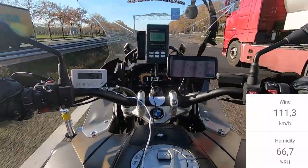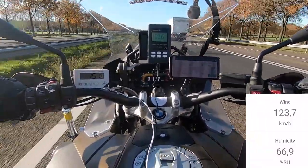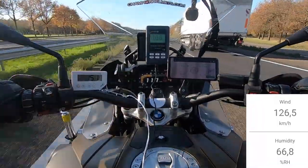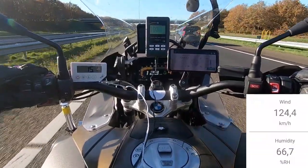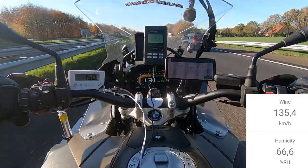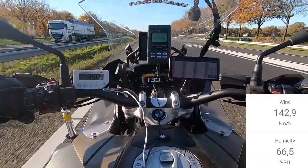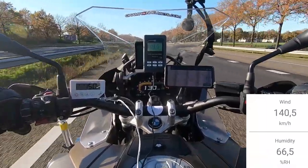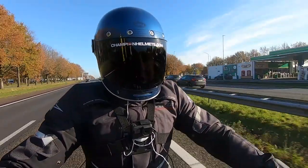Overall, our rider found the helmet comfortable while riding, though there were some small performance issues. First, a rattling sound in the helmet — possibly from the visor — was noted as unusual. Second, a large amount of air came in through the front and around the visor area, making it feel more like a jet helmet than a full-face, which was slightly uncomfortable. Nonetheless, the helmet did offer a good field of view, as expected given the large visor aperture.